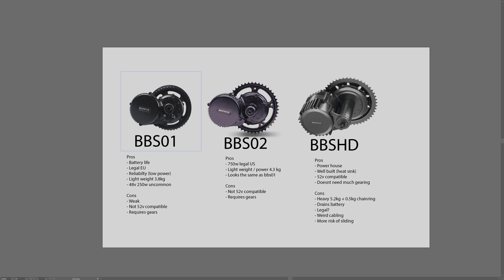The BBS01 and BBS02 cost about $400 USD each, while the BBSHD costs about $600–700 USD — roughly $50 more. The best price-to-performance ratio is with the BBS02. Overall, these three mid-drive motors serve different audiences and purposes, but Bafang is a very reliable brand, so whichever one you get you're going to have a good time. It just depends on your taste, riding style, and where you live. Hope you guys enjoyed the video — leave a like and subscribe!